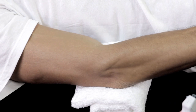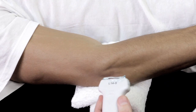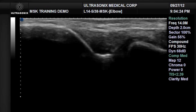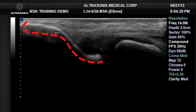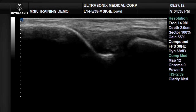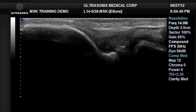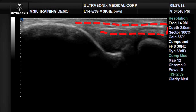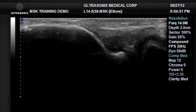Probe placement for the lateral epicondyle image is longitudinal or long axis, coming in a direct lateral to medial scan plane. We visualize the bony landmarks of the slope of the lateral epicondyle of the humerus on the left, and the flattened convexity of the radial head on the right. Pronation and supination maneuvers help visualize the radial head clearly. The common extensor tendon is seen spanning the joint space and extending to its attachment along the lateral epicondyle on the left.